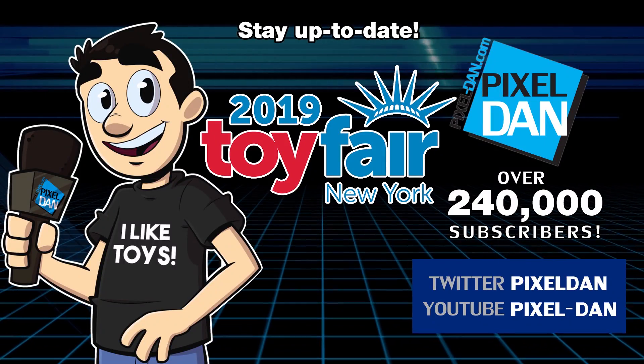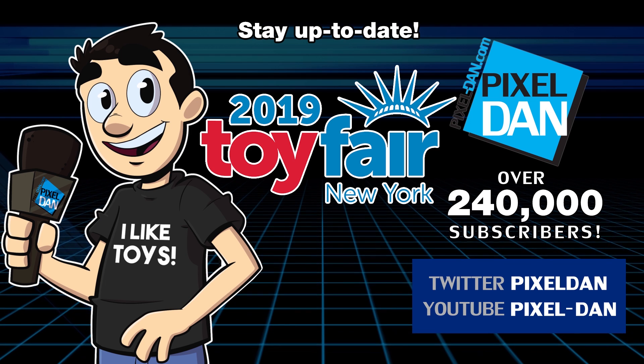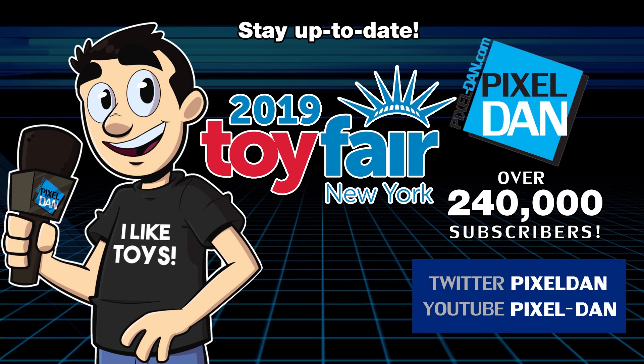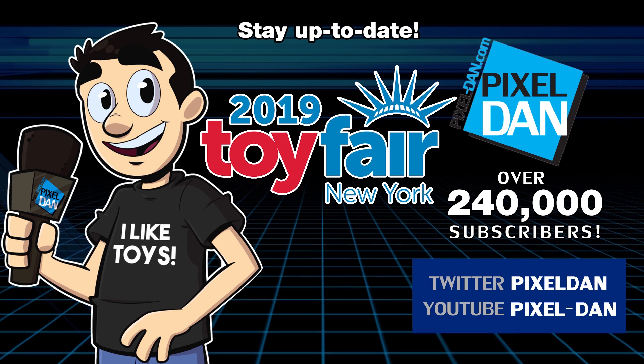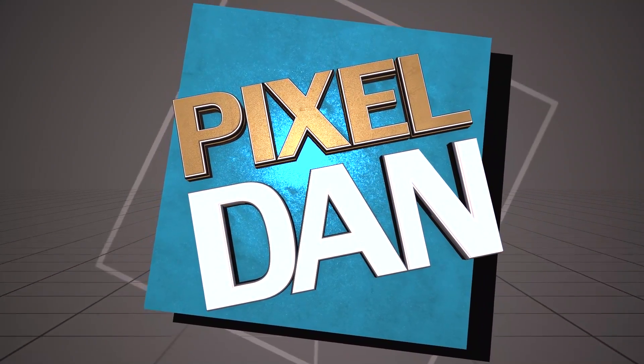Stay up to date with Pixel Dan at Toy Fair 2019. Follow at Pixel Dan on Twitter or forward slash Pixeldan on YouTube.com. Thanks for tuning in to your premiere source for all things toys — Pixel Dan. See you again.